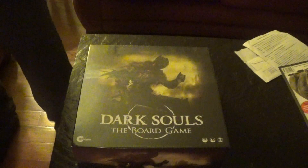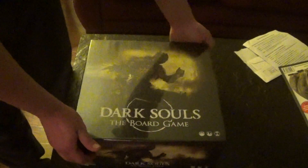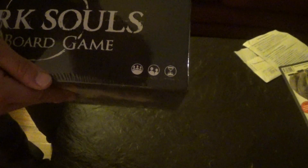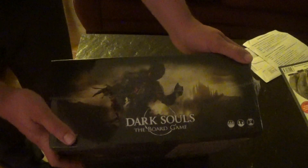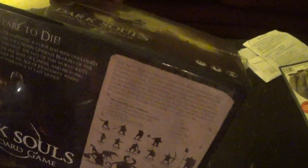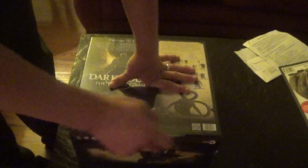I figured I would do the unboxing — this is a fairly large box as you can see. The front of the box shows it's for one to four players, ages 11 and up, with 90-minute games. The box is fantastic. Most of the sides look the same, and the back of the box shows all the miniatures, a little description, and the board game itself.